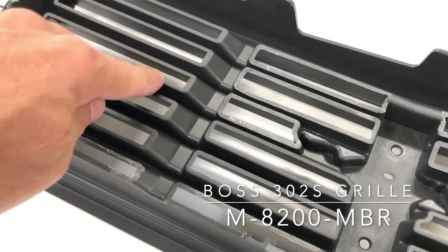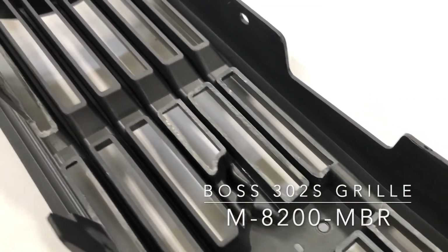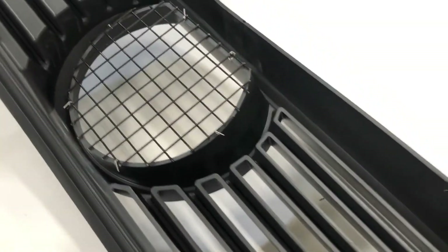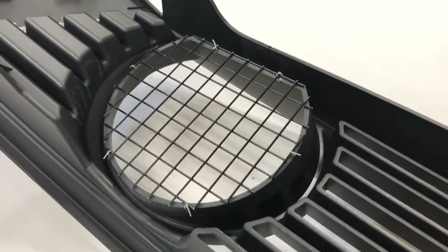The Boss 302S front grille is all business. The backside is milled to open up additional cooling area over the factory Boss 302 grille. The fog lights are replaced with coarse wire mesh to feed the radiator and cold air intake with more cooling air.